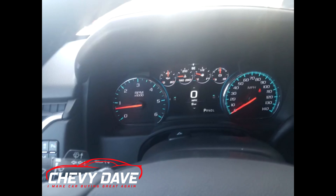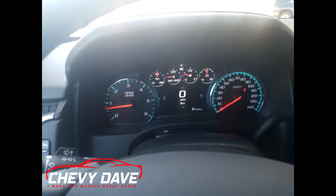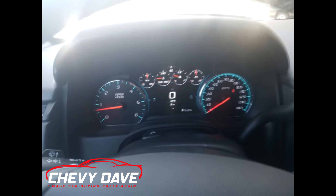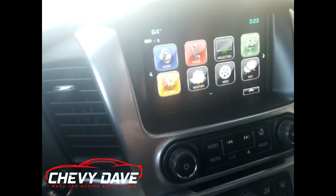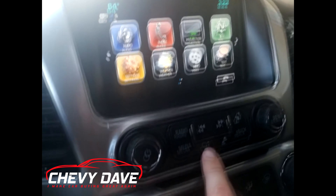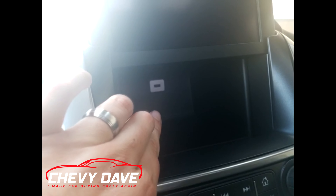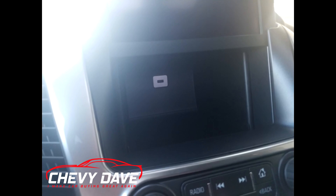I love the gauges on this vehicle — they're all digital and look really good, kind of like the Camaro. Over here you've got your push-button start. You've got the Chevy MyLink radio system with Wi-Fi capability — it's 4G LTE capable. Hit this button and it'll motorize up and there's a little storage compartment back here where you can plug in a USB as well.